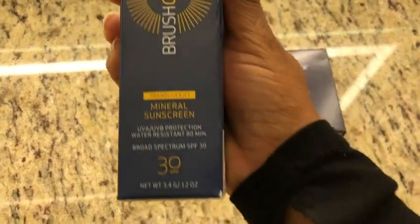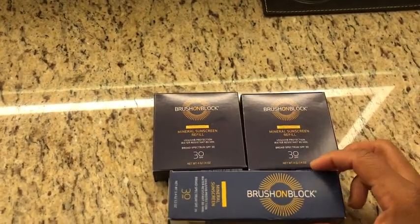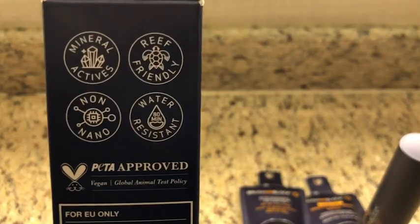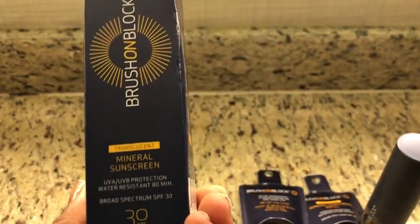It has SPF 30 and it's eco-friendly. It provides UVA and UVB protection and it's water resistant up to 80 minutes, so it's perfect for spring and summer fun.